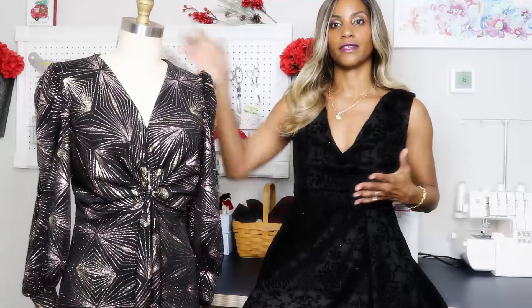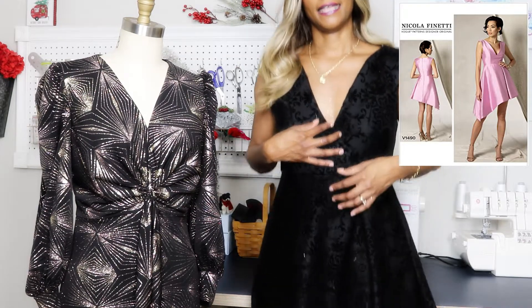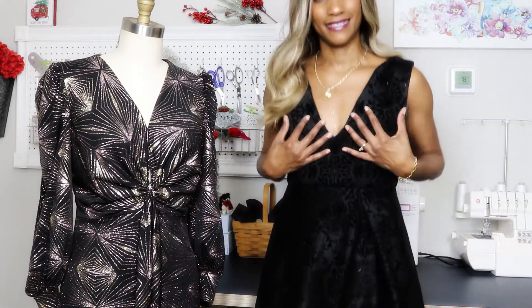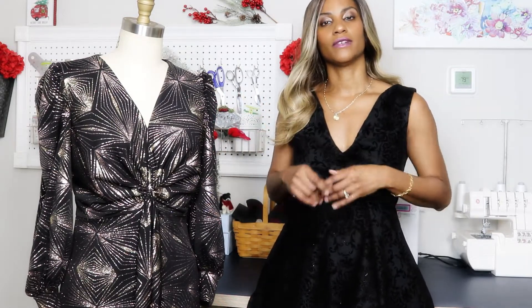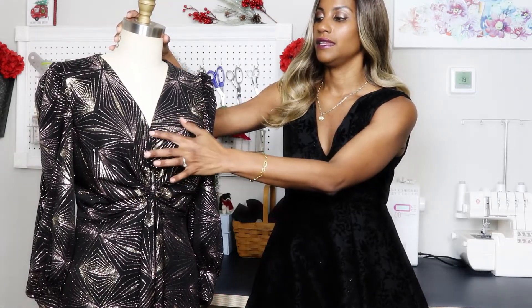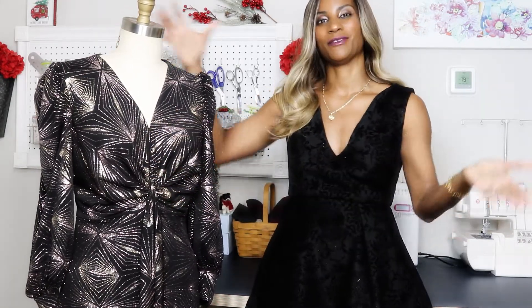I wasn't feeling the plunging neckline for this one. As you guys can see, this dress I'm wearing is a Vogue pattern with a very plunging neckline — it goes all the way down — and I just couldn't do it. This is plunging enough for me; that's going a little too far. I mean, I could have, I just was not in the mood for that with this project. I didn't want to be over the top right now. So I stitched up the neckline to where I felt pretty comfortable, leaving just a little skin, though that was probably me being lazy.